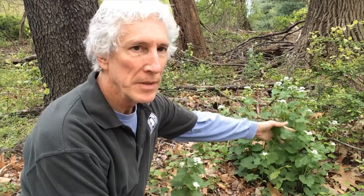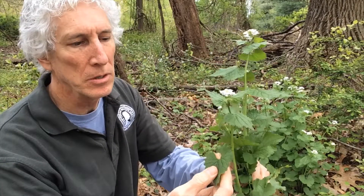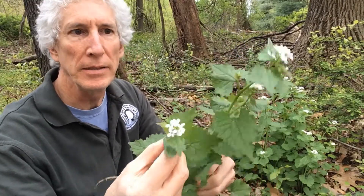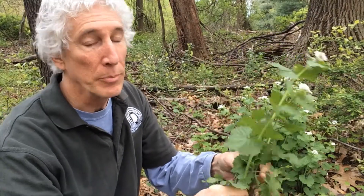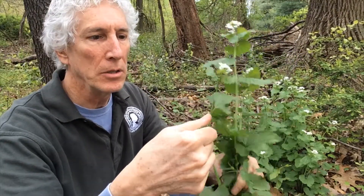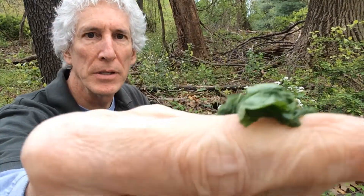So this is garlic mustard — this is what it looks like. You can see it's got kind of a heart-shaped leaf, looks a little like a nettle. It's got these telltale really cute flowers right on top. That's what the plant looks like. If you crush the leaves you get a real garlicky smell — you smell that.